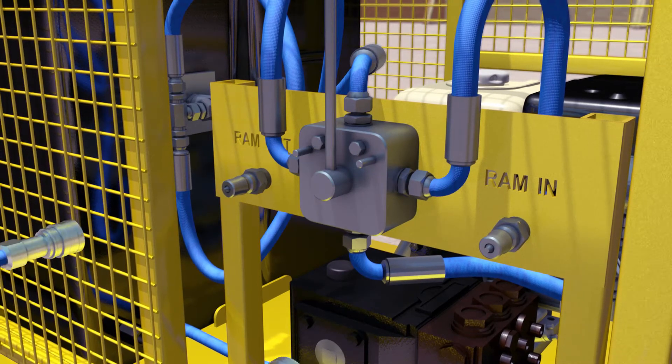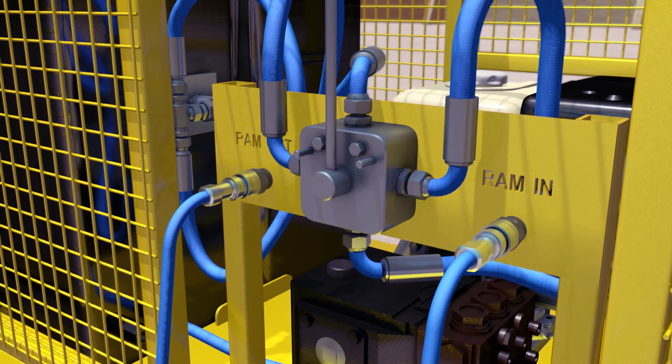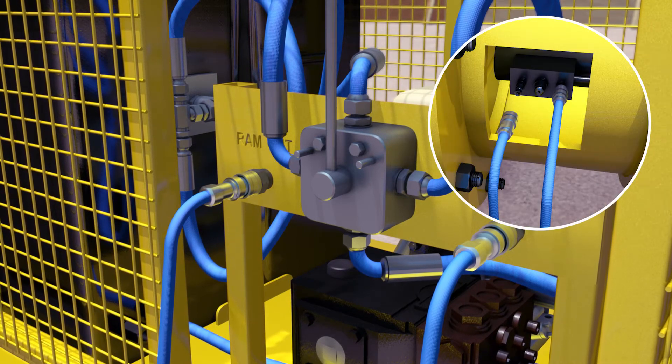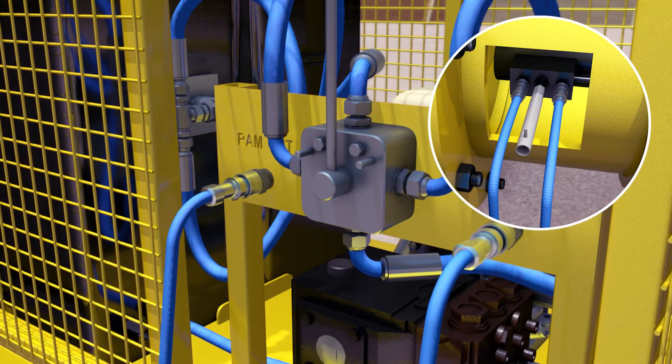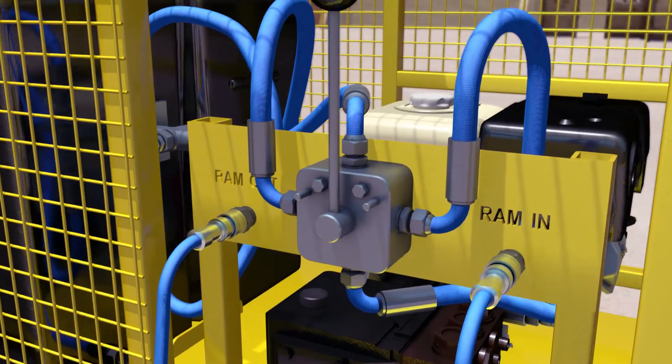Connect one end of each of the hoses to both the inlet and outlet ports on the hydraulic ram, and open the lock-off valve. It is essential that both hoses are attached correctly. Fully open the engine throttle.